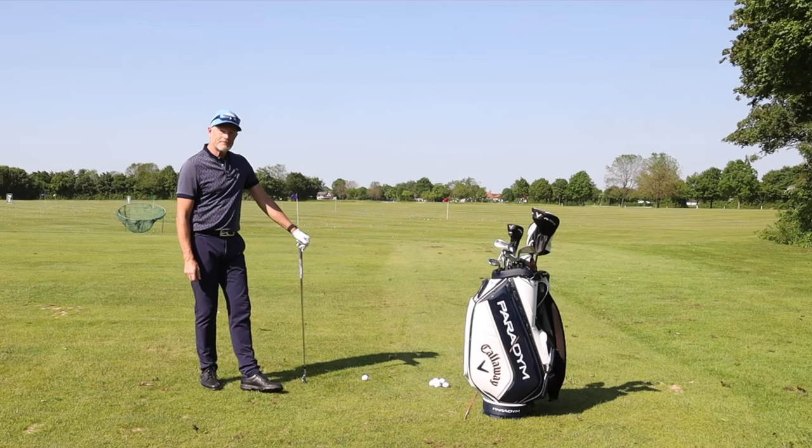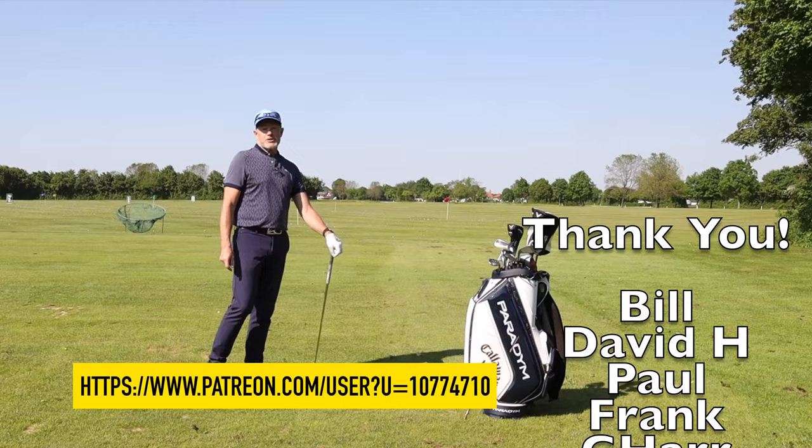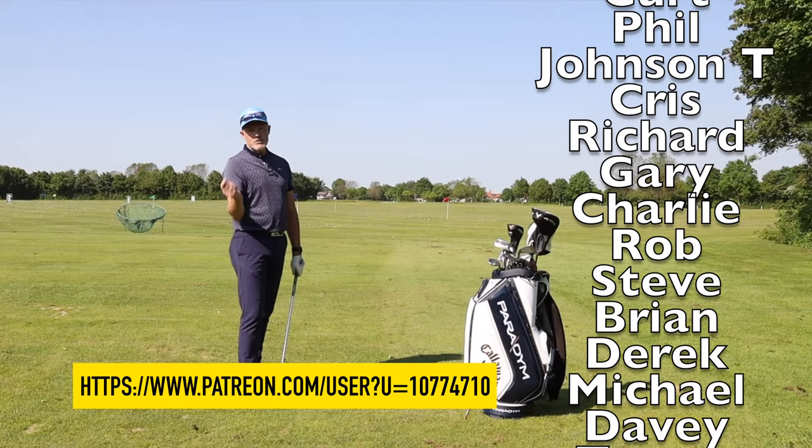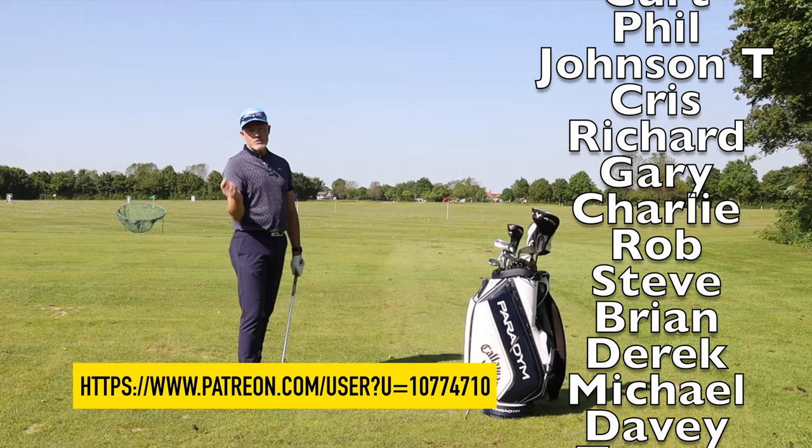Until the next time, thank you very much for watching. If you'd like to support the channel, you can become a patron — I shall leave a link below — and a big thank you to all of my patrons for supporting me so generously. You can also help me by hitting that like button or subscribing to the channel if you haven't done so already. I'll be back next Sunday with the next one. Until then, goodbye.